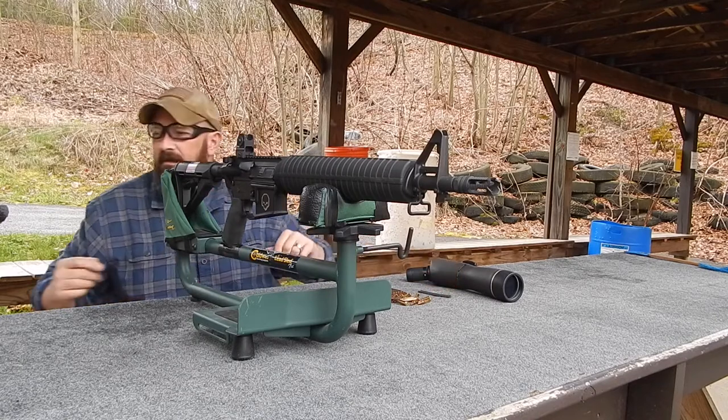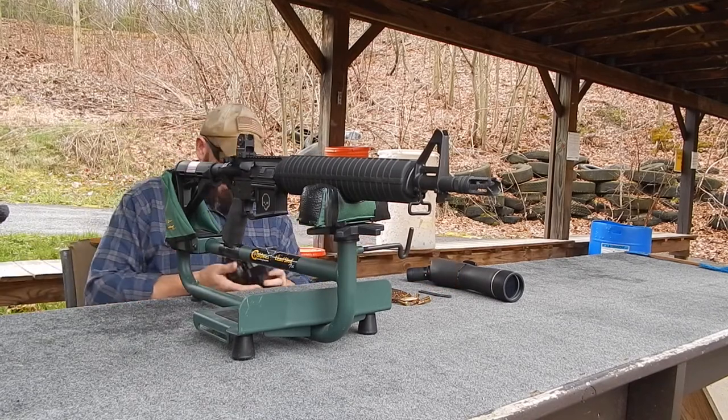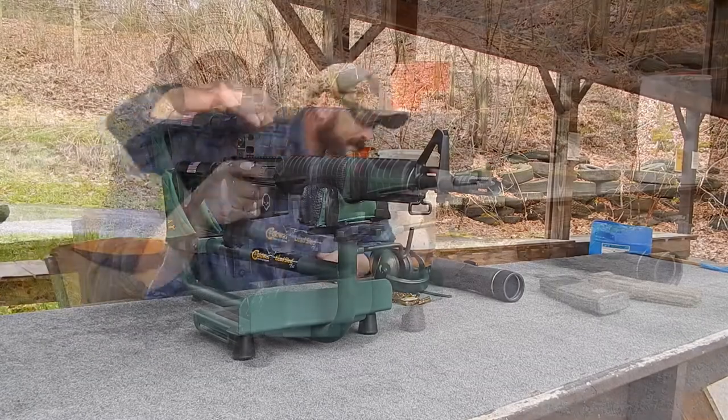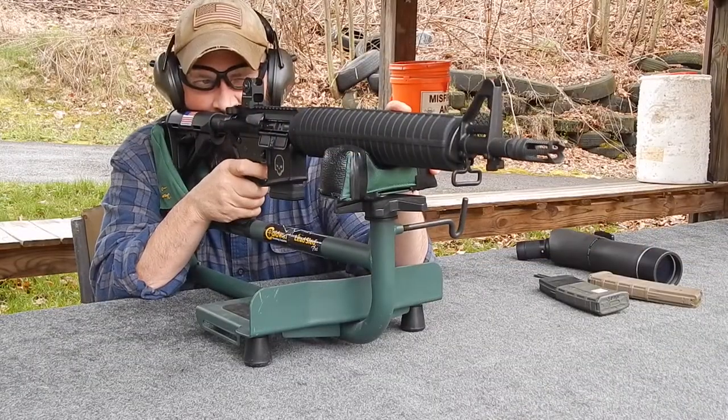With a little luck we'll be able to do this with minimal adjustments. Center mass.